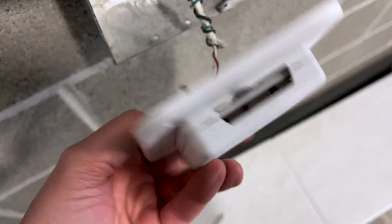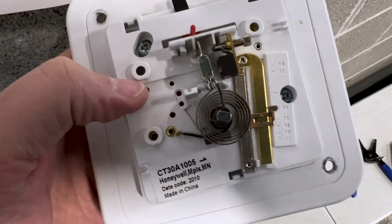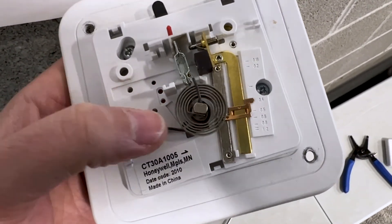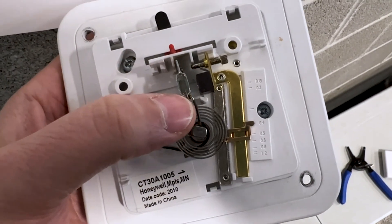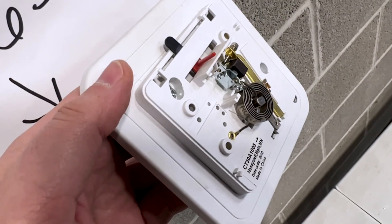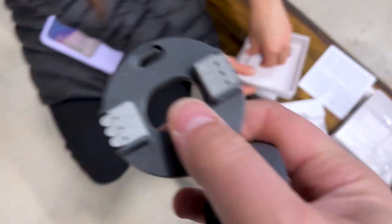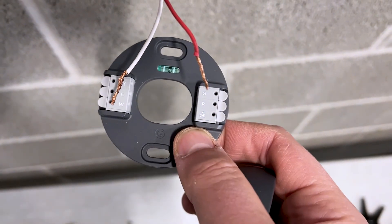Let's take the thermostat off the plate. Fun fact: thermostats have that metal portion that expands based on the temperature and creates a contact point — that's what activates and deactivates the heater. No electricity whatsoever is required for these types of thermostats. We're just going to set this up on battery power.